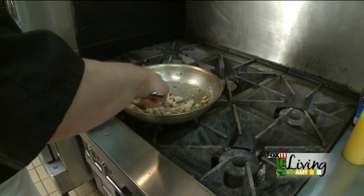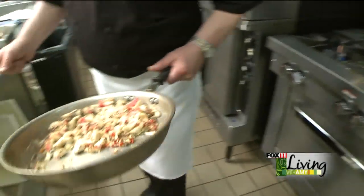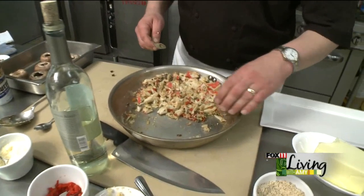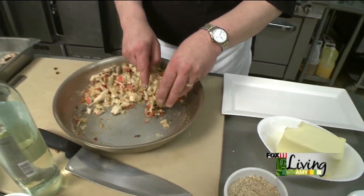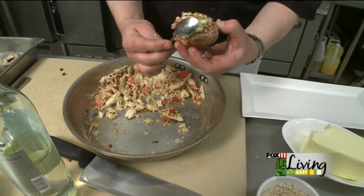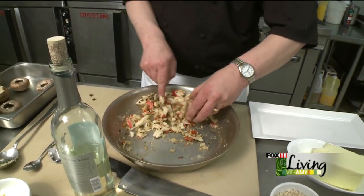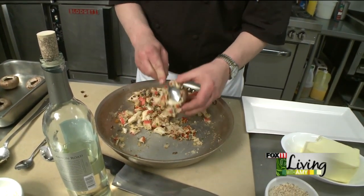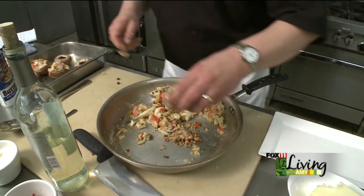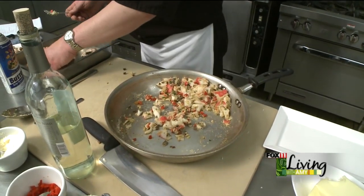Once the crumbs have moistened up, we're ready to stuff our caps. If you take the cap and bring it into the pan so it almost scoops up the filling, you just use the spoon to help it right up inside. It's very easy to load. It's alright if some of that's hanging out — it really looks good that way and makes a nicer presentation in the end.